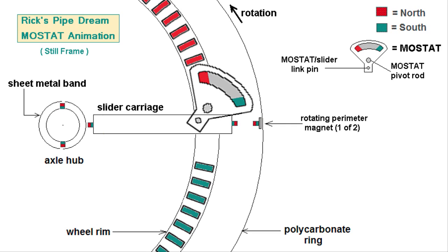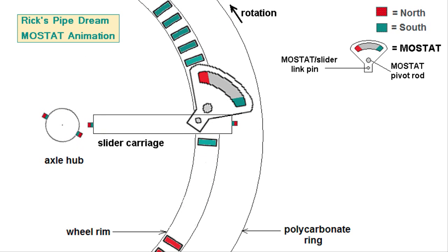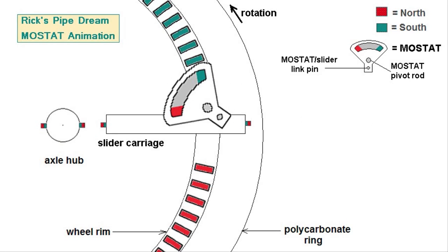Now let's view a short 34-frame animation of this technique. The animation will begin just before the pole shift shown here occurs and will end just after the second pole shift. As you can see, the second pole shift brings the slider carriage back to its starting position and places the south pole of the MOSTAT in repulsion to the tail end of the south-facing rotor magnet group which has just passed by the MOSTAT.